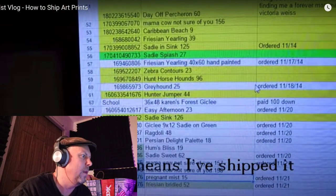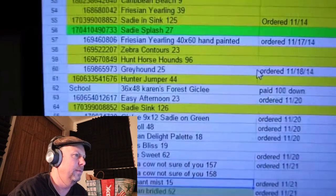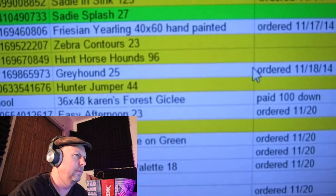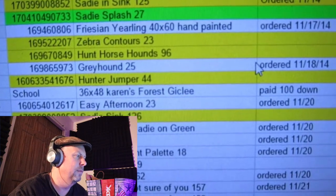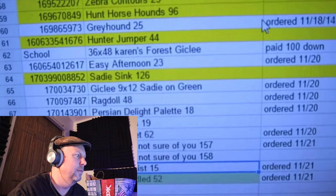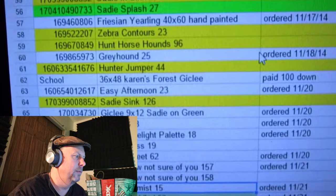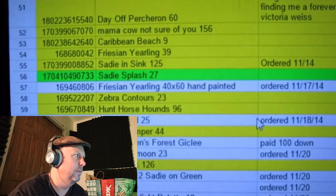The white is what I still need to ship. She makes little notes — like someone bought this piece and paid a hundred dollars down, so she keeps track of how much they owe and when the order came in, so she knows if something's been waiting too long to be shipped. Let's skip ahead.